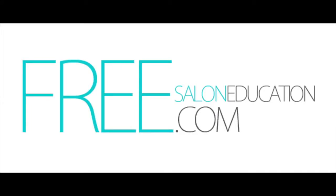Thank you guys for subscribing to us. Please check out FreeSalonEducation.com and support companies like Freestyle and Millennium that help us out. Hope you enjoyed this little tip. Thank you.